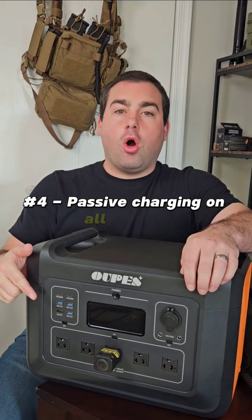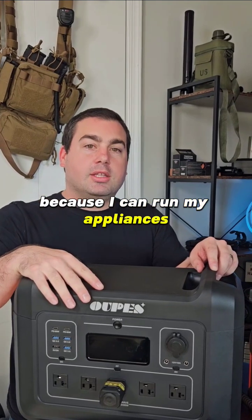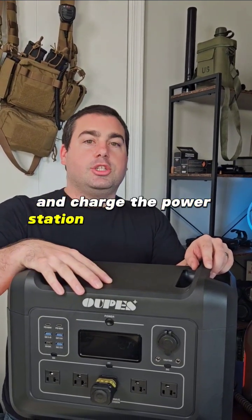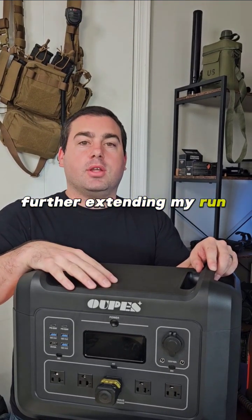Four, passive charging on all outlets. This is the most important because I can run my appliances and charge the power station at the same time, further extending my run times.